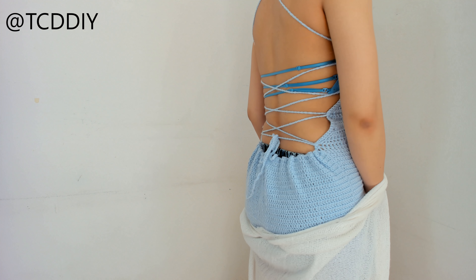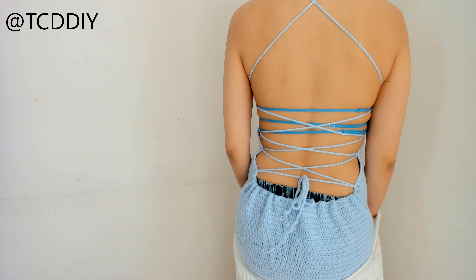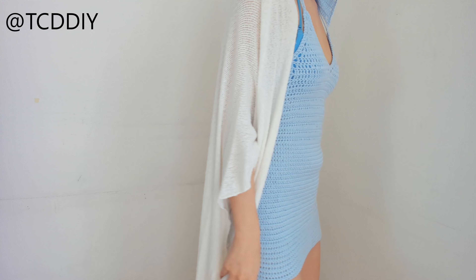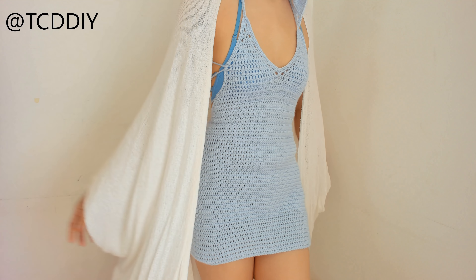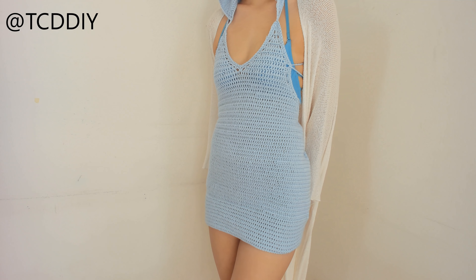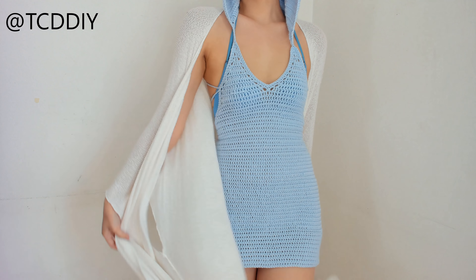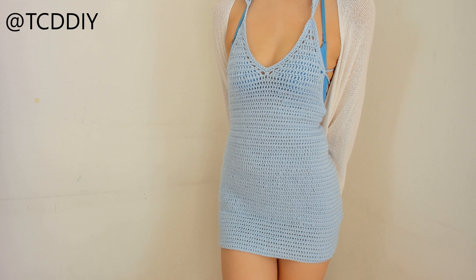We are pretty much done — the only thing left to do is weave in the ends. This is our dress once we're done weaving in all those ends. I got this as a request on Instagram — that's at TCD DIY — and I loved it instantly because I knew I could put a hood on it. I'm so happy with the way this turned out; it's very sporty spice. If you like this piece or any other piece on the channel, go ahead and give this a thumbs up.